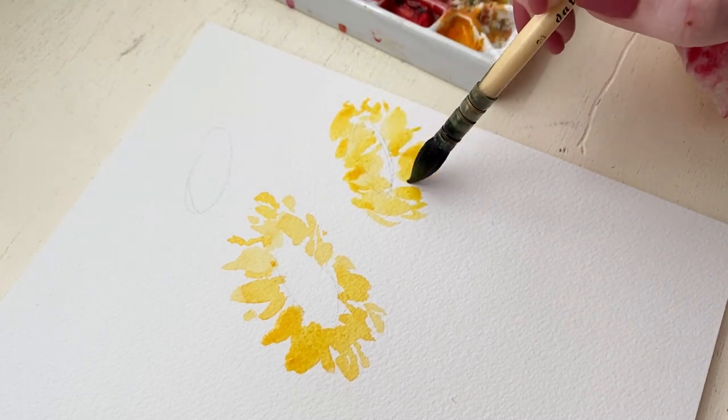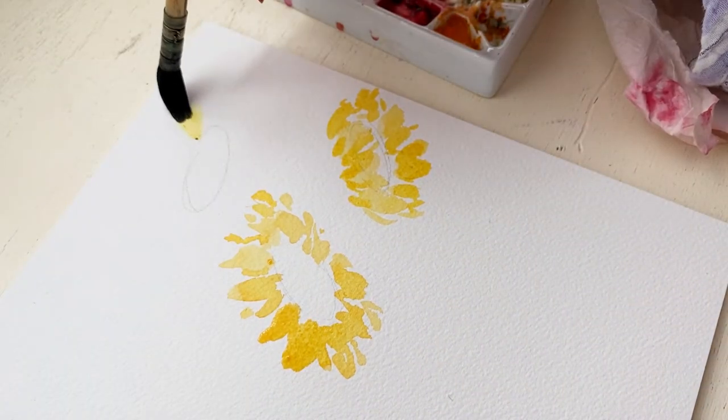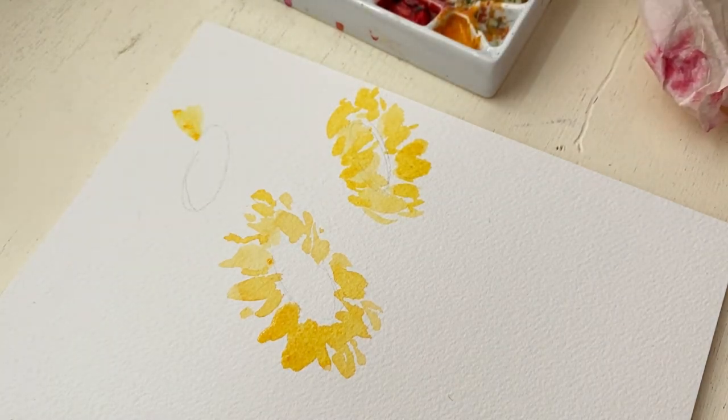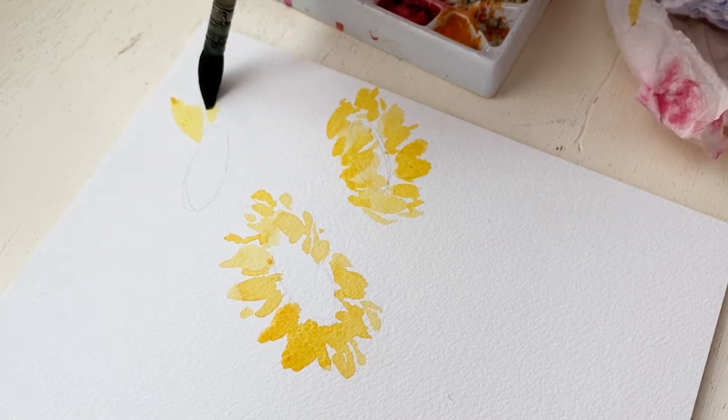Their petals really are not quite as perfect as we imagine them to be, and so they can really be this wispy and loose and relaxed flower. I feel like the more relaxed you have it, the better they look.